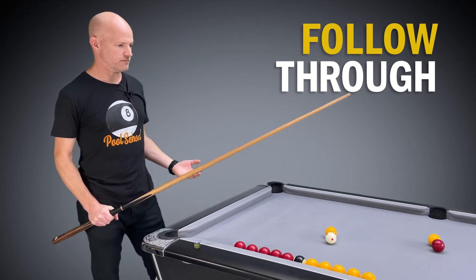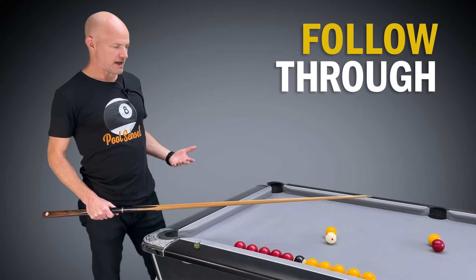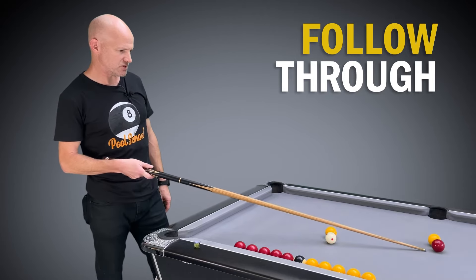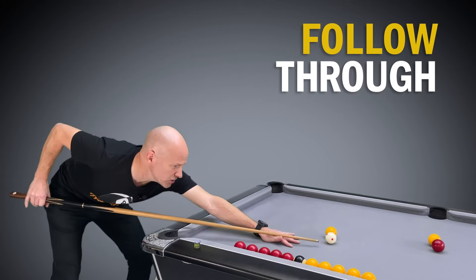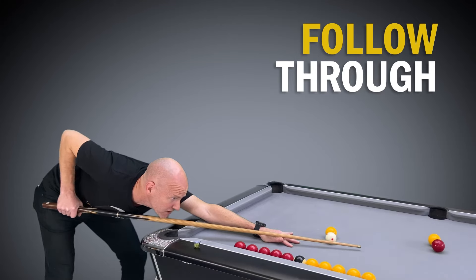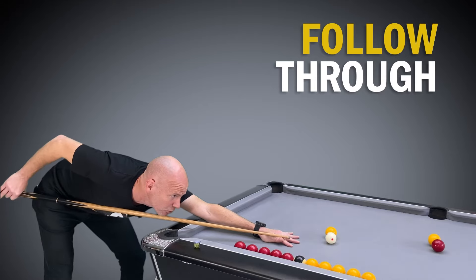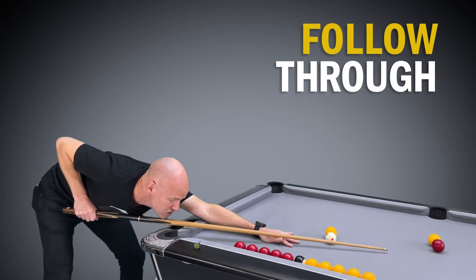The first reason is aiming. If I'm sighting a ghost ball and aiming at the centre of it, then when I push the cue through the shot I'm pushing all the way through, aiming at that point of aim throughout the entire shot — not just at the moment I'm hitting the cue ball. By doing it all the way through the shot, I'm making sure the cue stays nice and straight all the way through.